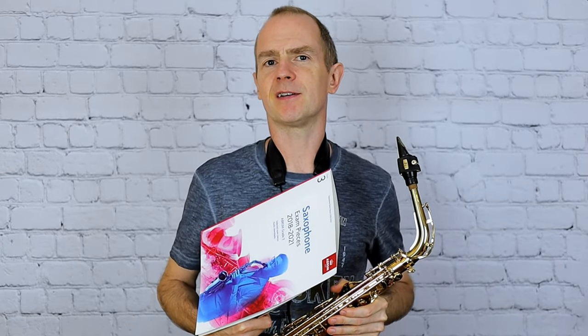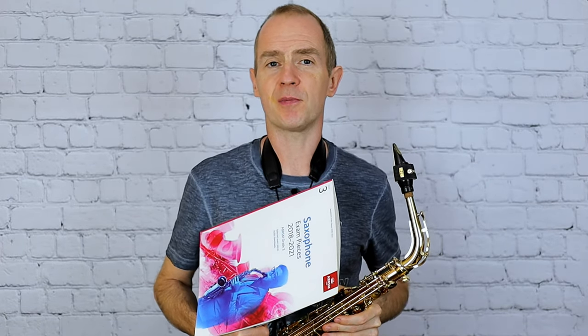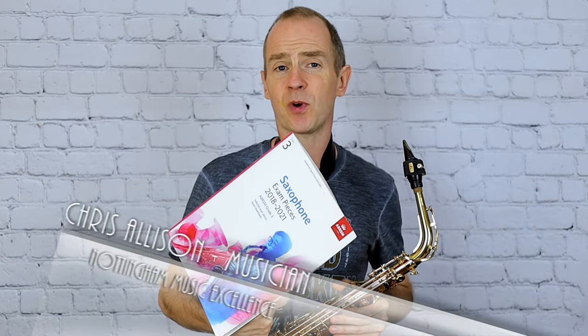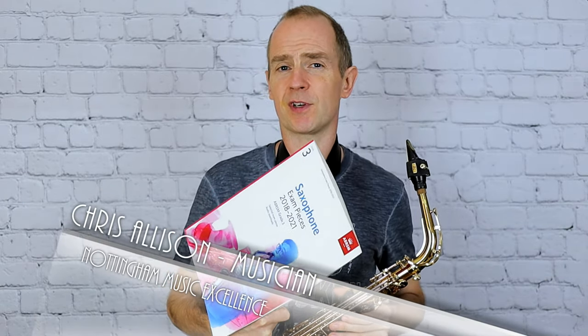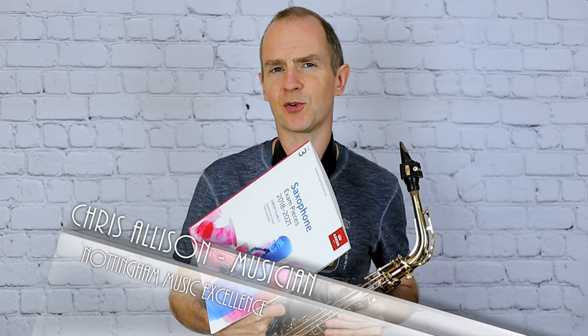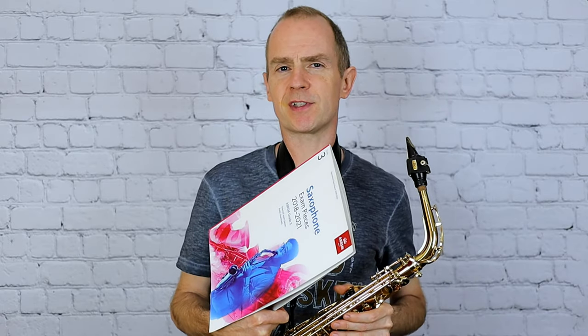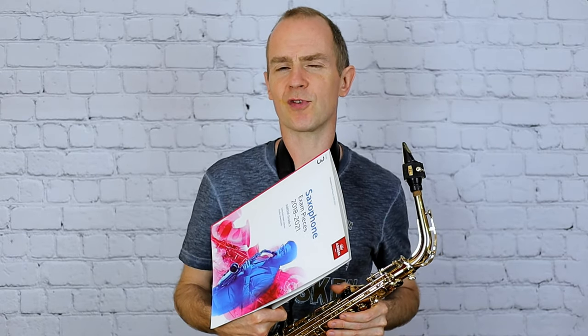Hello and welcome back for another saxophone tutorial from Nottingham Music Excellence. I'm going to play C1 in the saxophone grade 3 book — this is called Driving Sax — a kind of rhythmic, gritty study to be played with a hard rock sound.